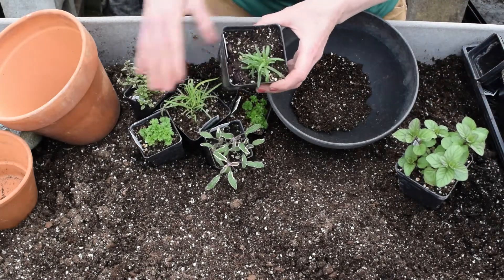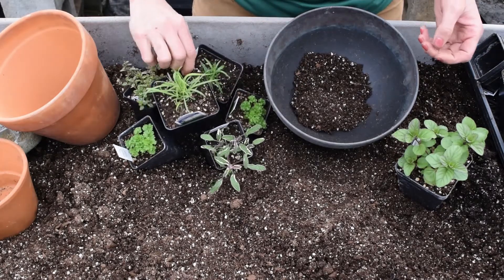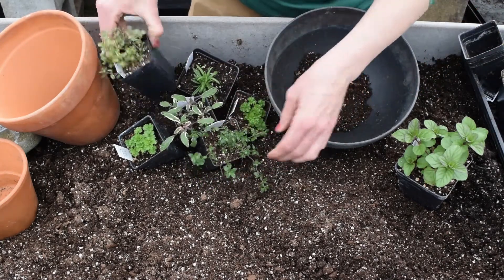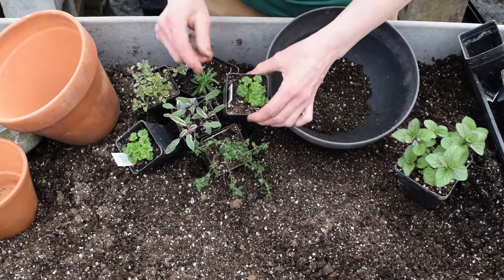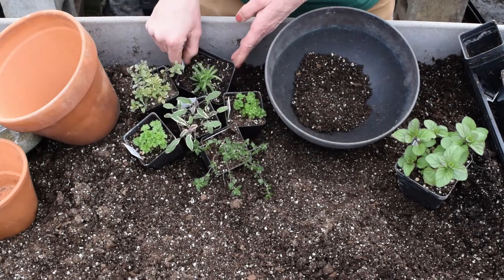Rosemary I sometimes put in its own pot, something like this. But I'm gonna choose to add it to this container. For now I'm going to have two lemon thyme, regular thyme, and parsley — if I had an Italian parsley I might add that instead, but I use a lot of parsley so I'm gonna add two. Variegated sage and rosemary.